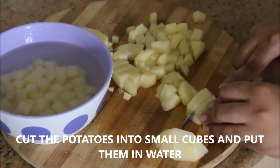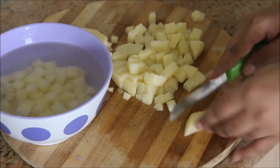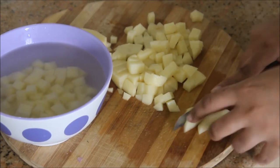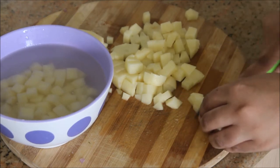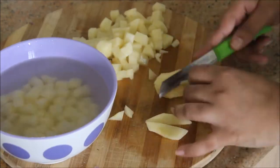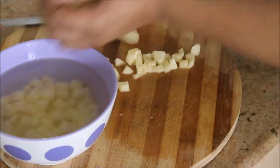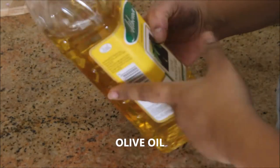Let's get started by cutting the potatoes into small cubes. I'm doing it this way because my kids love to eat them in bite-size pieces. I'm just going to cut them into small cubes and throw them into water so that they won't change color, then keep it aside.